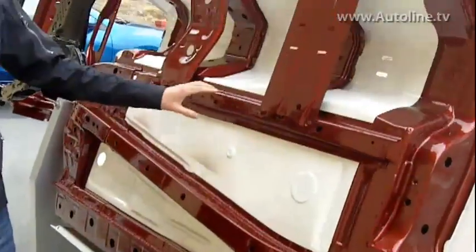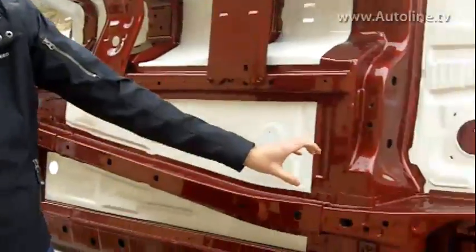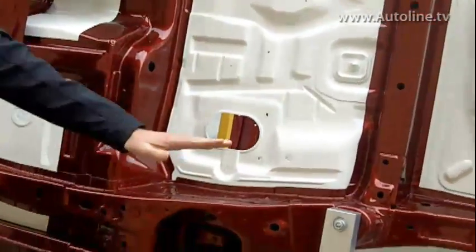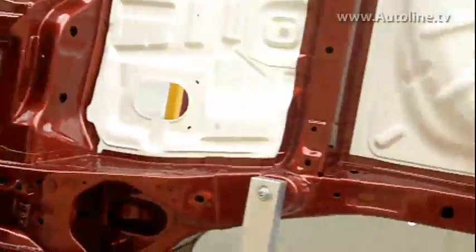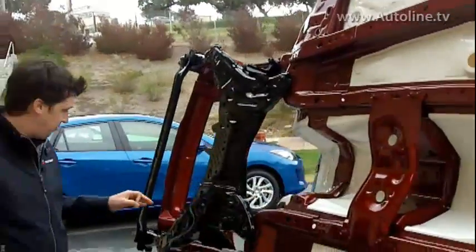On our older bodies, this frame rail used to be straight in line with the front frame rails, but back here — where the gas tank goes — it would have to do a zigzag around the gas tank, and zigzags are not a strong shape. We'd have to reinforce that quite a bit. Now we gradually bend around that, which is a much stronger shape, and we don't have to use as much metal to contain that strength.